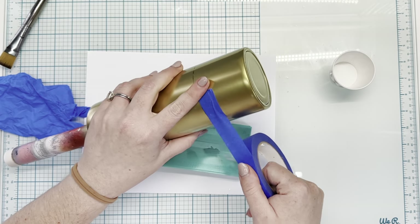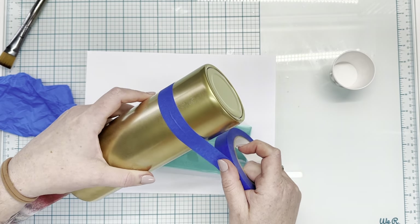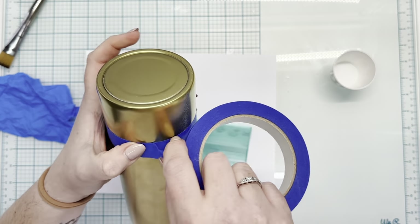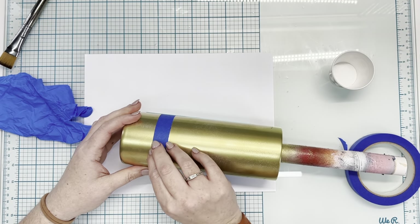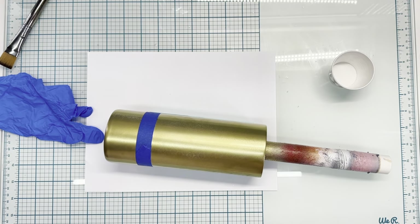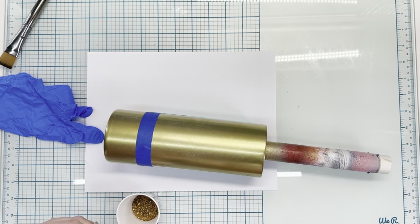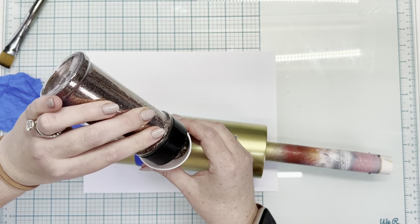I started out with a 24 ounce plump from the Tipsy Magnolia and I just spray painted the entire thing gold — you can use brown, whatever color you'd like. We're going to tape off about two thirds of the way down because the top two thirds is going to be glittered, and the bottom third is going to be foils, so we want to keep those separated.